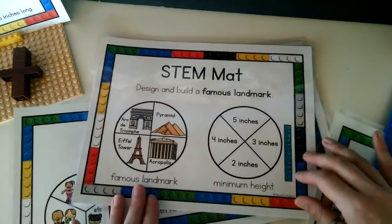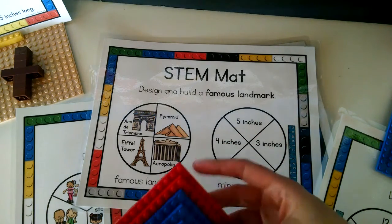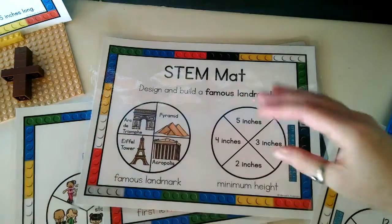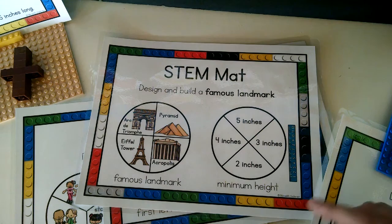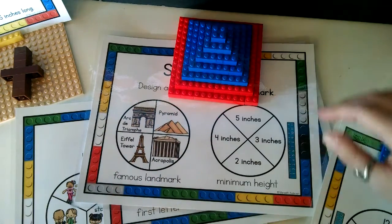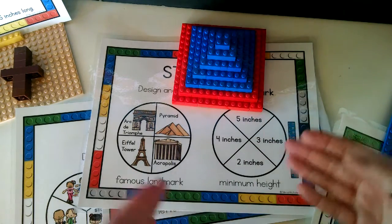This is another fun one: design and build a famous landmark. This is the world landmark mat, and I also have one that's just for US landmarks. This one shows a pyramid that had to be at least two inches tall. The other recording page included in the set is a Venn diagram page. The kids do the challenge and then spin one of the spinners again, asking themselves if the initial design meets the new criteria. For example, if you kept the pyramid spinner but spun again and got five inches, the design wouldn't meet the criteria anymore, so students would have to build it up.